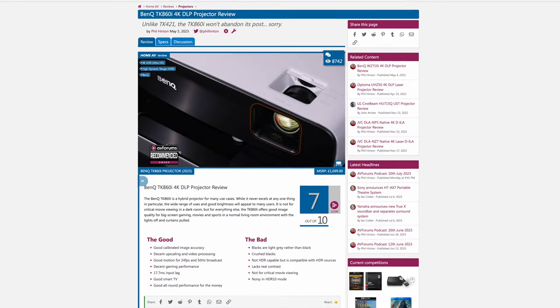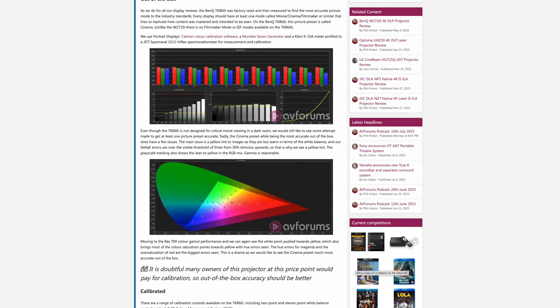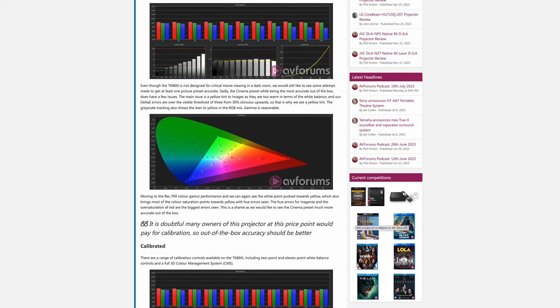We go into the picture quality measurements and detail within the written review at AVForums, so if you want to pixel peep further, we suggest that you head over there and read it.